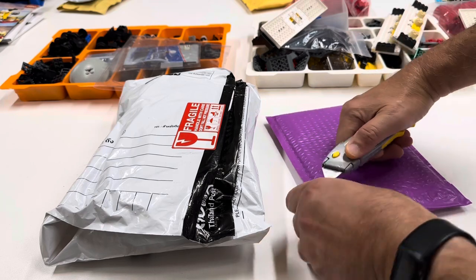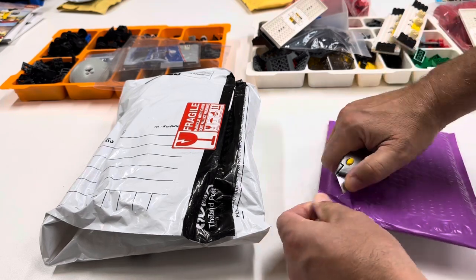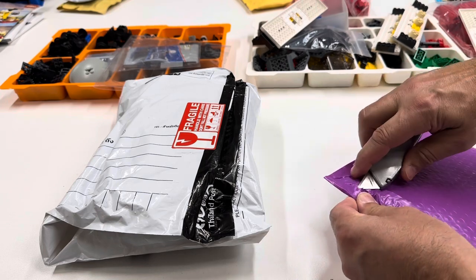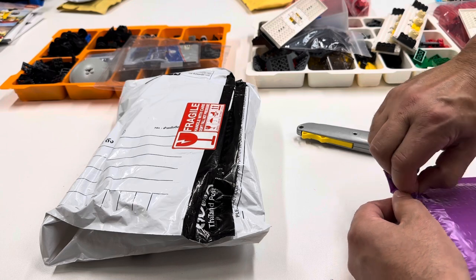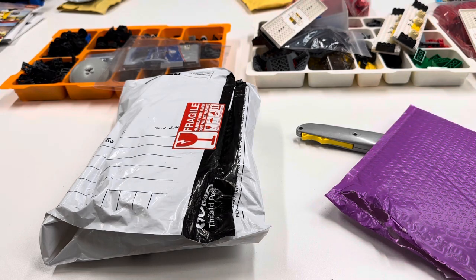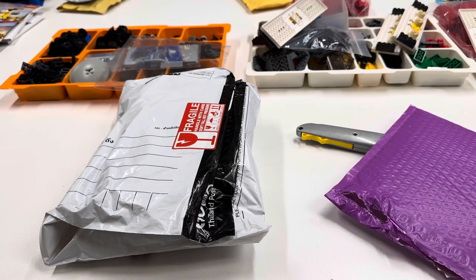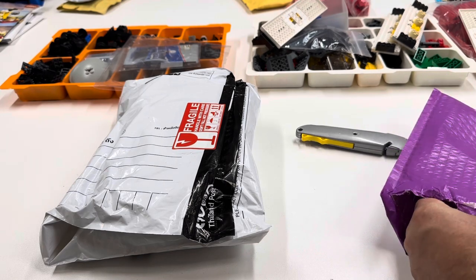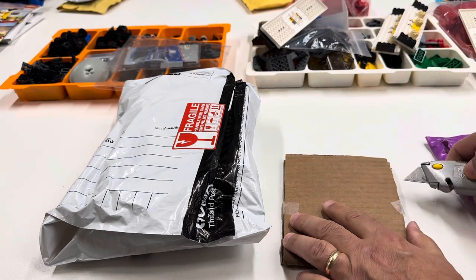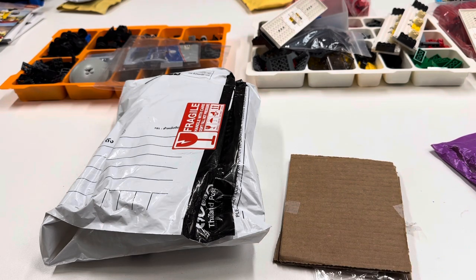Let's open this package from Brick Trains first. So if you don't know Brick Trains, I do the podcast over there on his channel. It's like the fastest growing podcast — we get crazy views on YouTube. The one with Brian from Battery Power Bricks just passed 75,000 views, which is crazy.